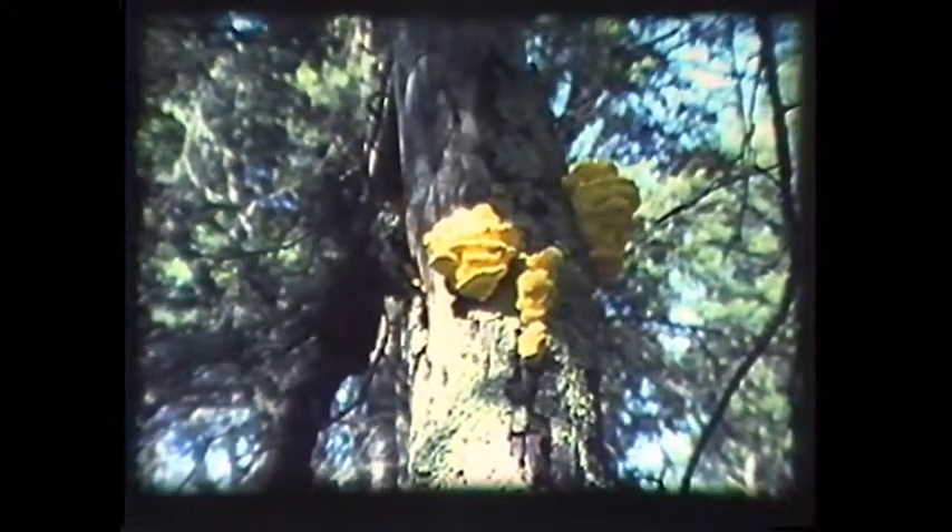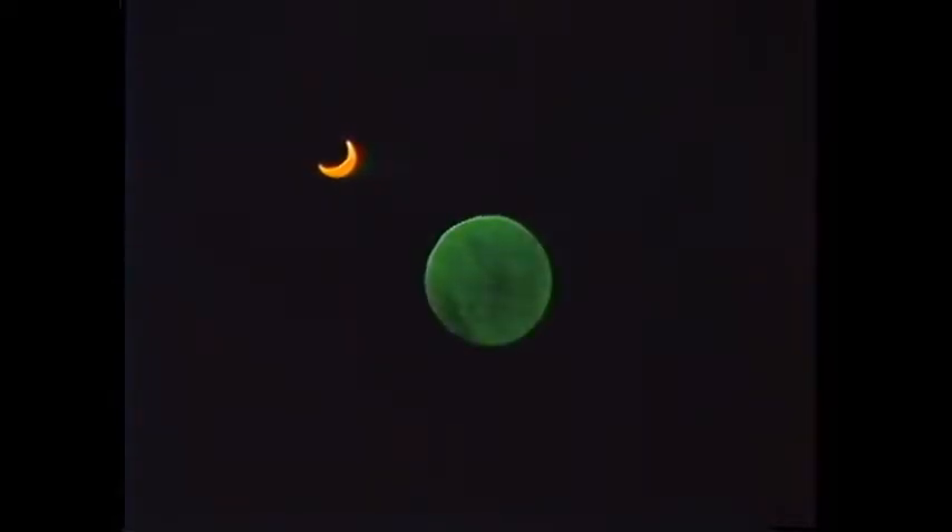Fungi can convert a dead tree into fertilizer in a matter of a few years. Were it not for the fungi, the earth would long ago have run out of raw materials, at about the same time that the topmost leaves reached the stratosphere.